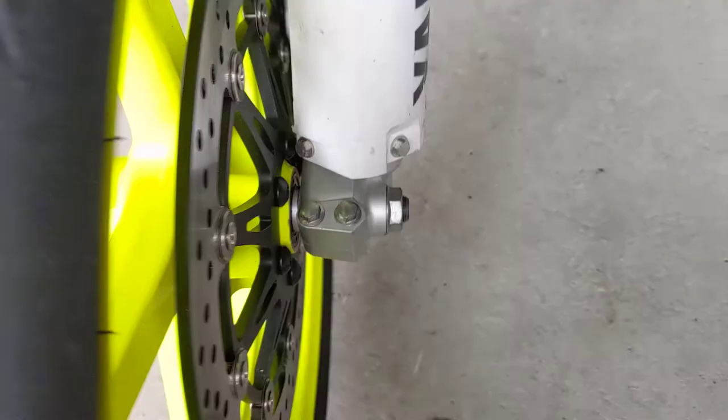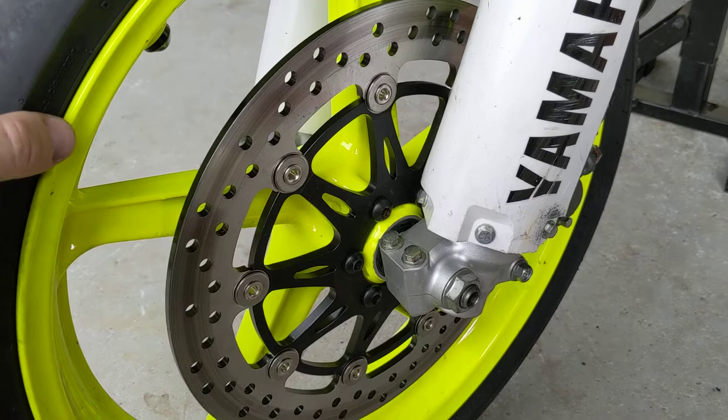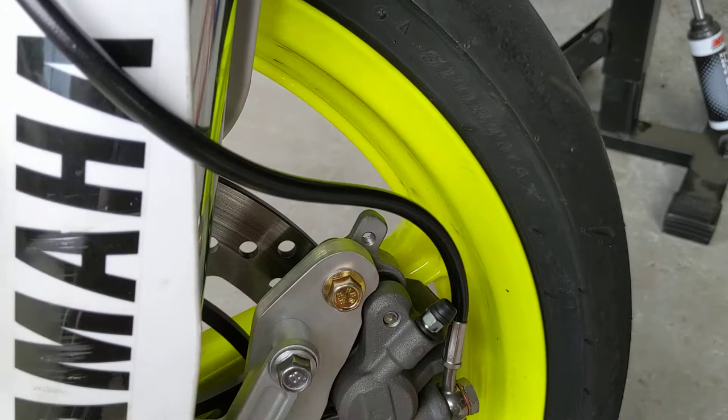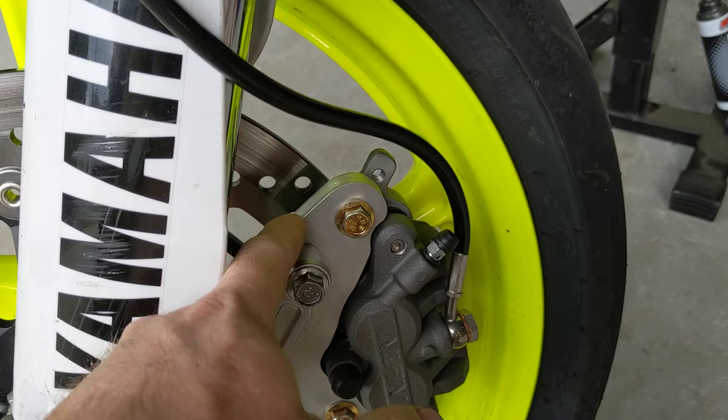The front disc is a Metal Gear 258A disc, which comes on a particular Honda model — I can't remember off the top of my head. It's a little bit rare but it's a 6mm disc so it's probably never going to wear out on this bike. The offset on it means the center of this disc is 12 millimeters offset from the center of the standard disc.